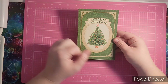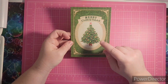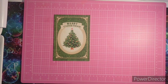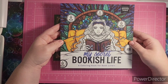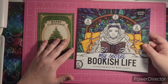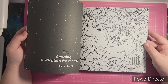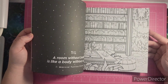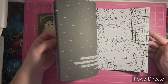The next one is a Merry Christmas card with a Christmas tree on it, and this is from Joyce. Joyce actually sent me some books as well. The first book she sent me is 'My Secret Bookish Life,' and I do not have this book, which is awesome. I've seen it on other channels — every page features books or someone reading, and it is a very cool book.